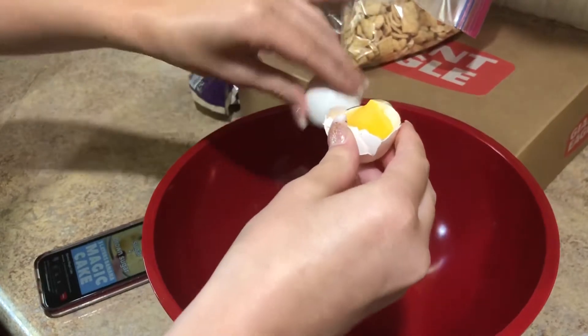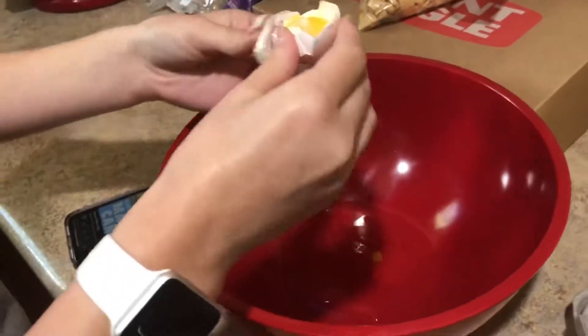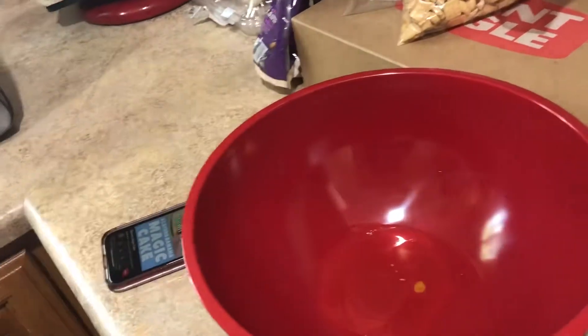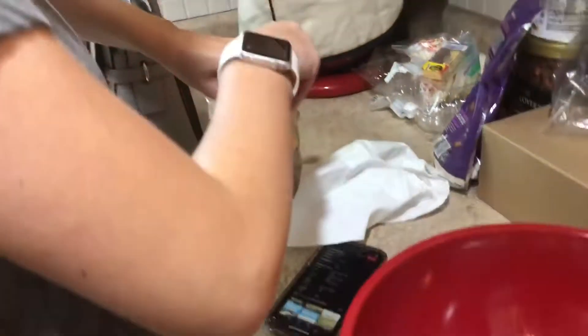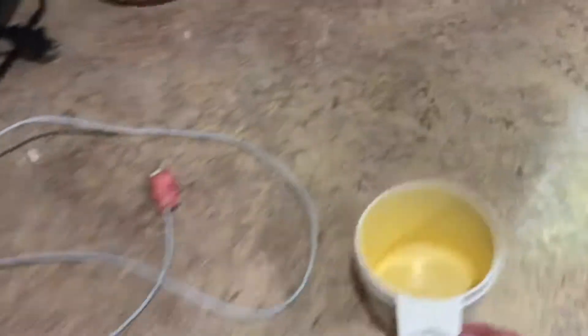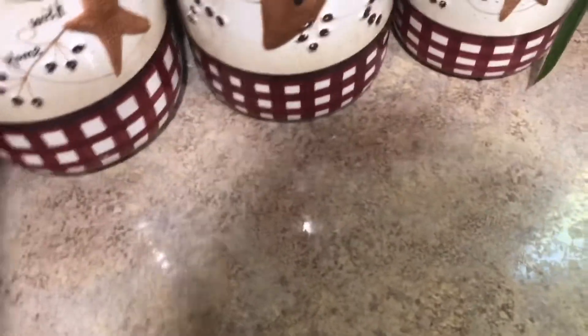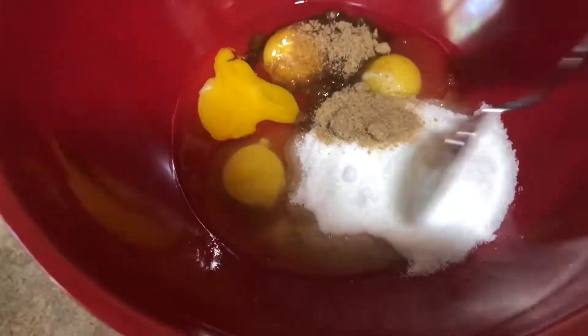First we got to get the egg yolk — only the yolk. There are four eggs, yes. We got all of our ingredients right here. We're trying to figure out how to just get the yolk. She is getting the one tablespoon of brown sugar, and I'm going to get the three-fourths cup of just regular sugar.